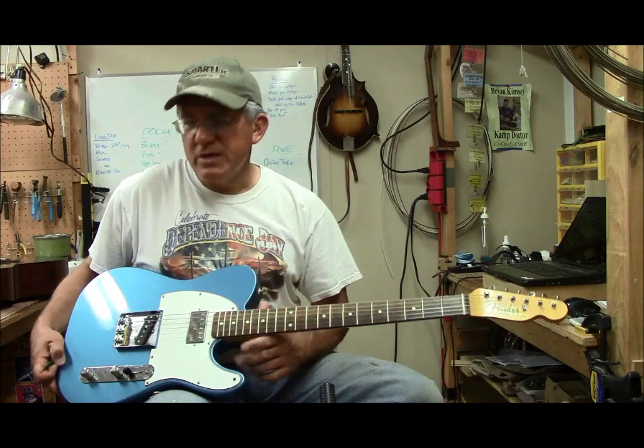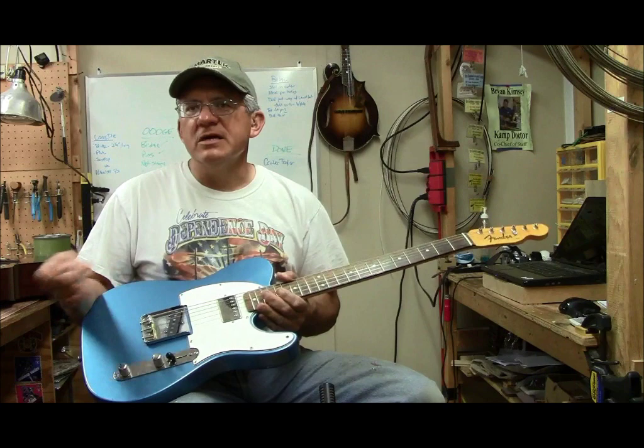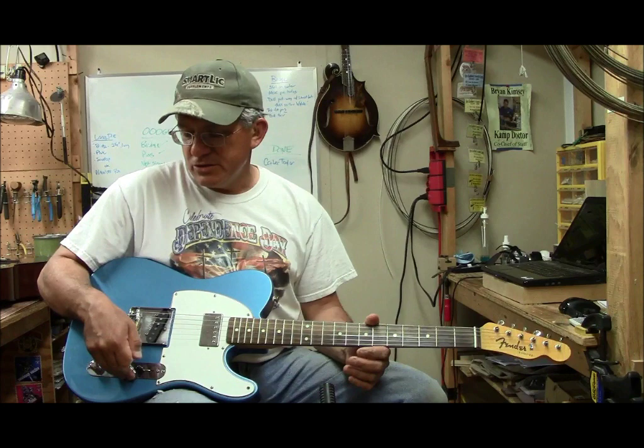The pots on this guitar, as I mentioned in another video, are both 250k instead of 500k. A lot of people don't want a 500k with a humbucker, but I like the 250k because I'm too lazy to change them out when I swap over to Telecaster stuff. And I like the way the treble rolls off better on the volume. When you use a 500k, the treble rolls off really fast when you roll the volume down, and it doesn't do that so much here.